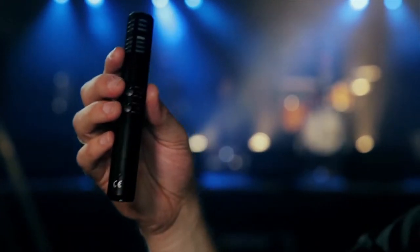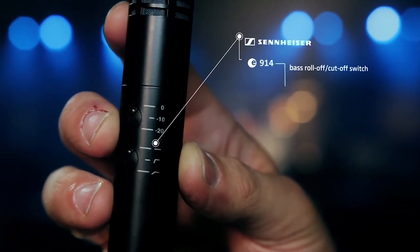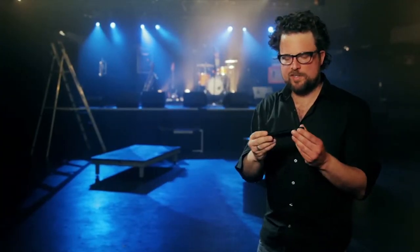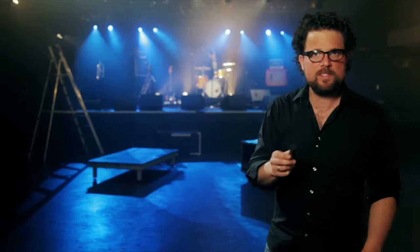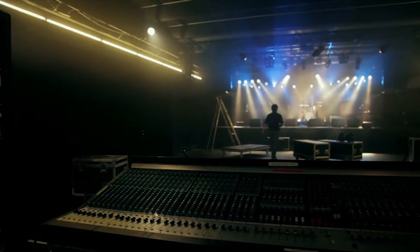It has a three-position bass roll-off cutoff switch and three positions of pre-attenuation. The silky character of this microphone is developed from the gentle emphasis on the treble, and the transient response accurately captures the temperament and character of each drum set.